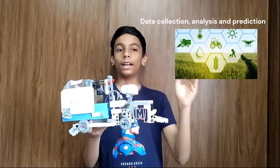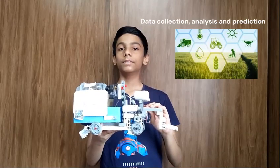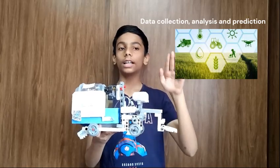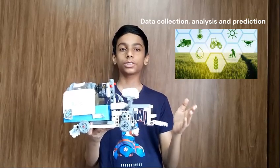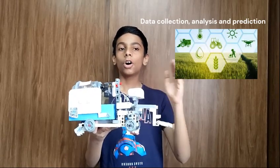It predicts crop quality based on the gathered data. It analyzes each seed before sowing and separates out the low quality ones during the seed sowing process, helping farmers to grow healthier crops or plants.